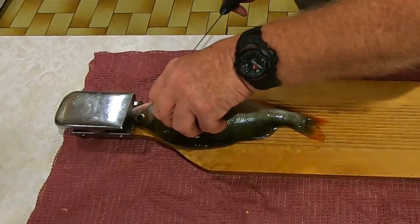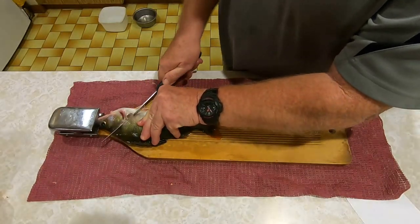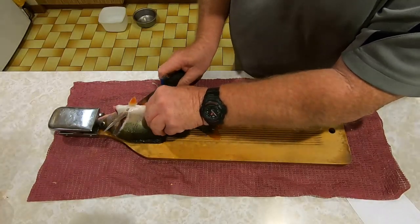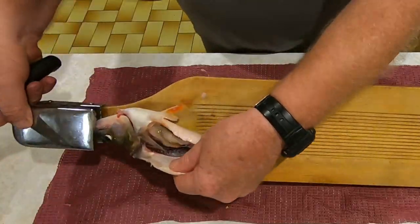Then cut through behind that fin at an angle into the spine. So basically that's it there - you can see that.